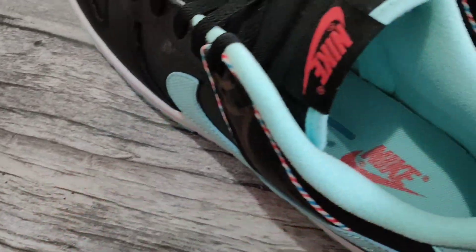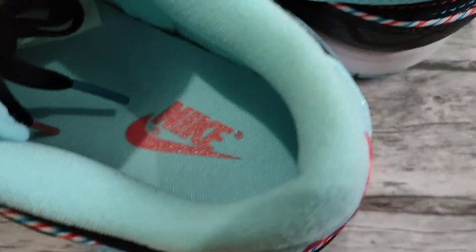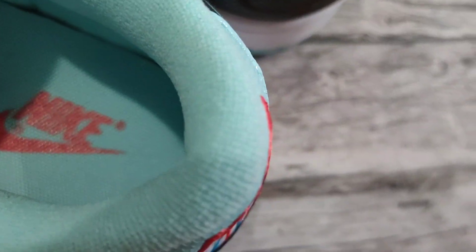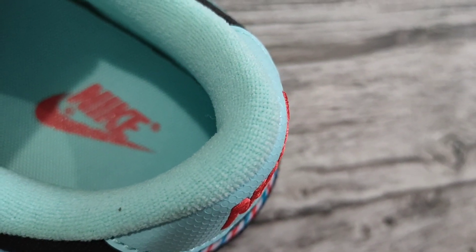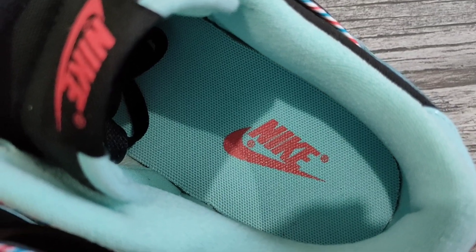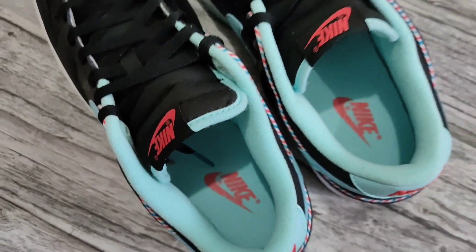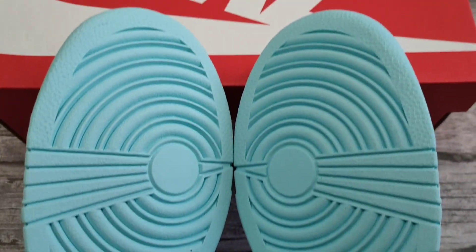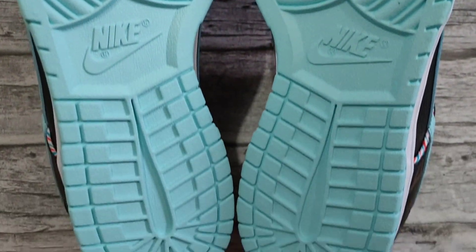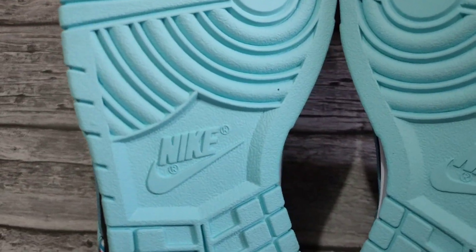Looking at the interior of the shoe: light blue sock liner, and light blue insoles with Nike branding in chili red. Lastly, a light blue outsole — the standard outsole of Nike Dunks — with Nike branding in the middle.